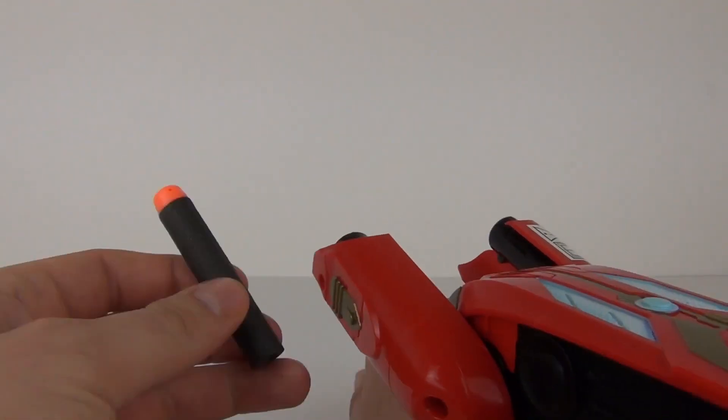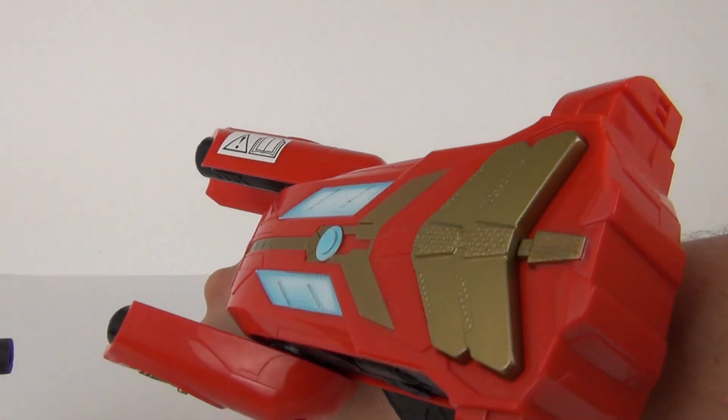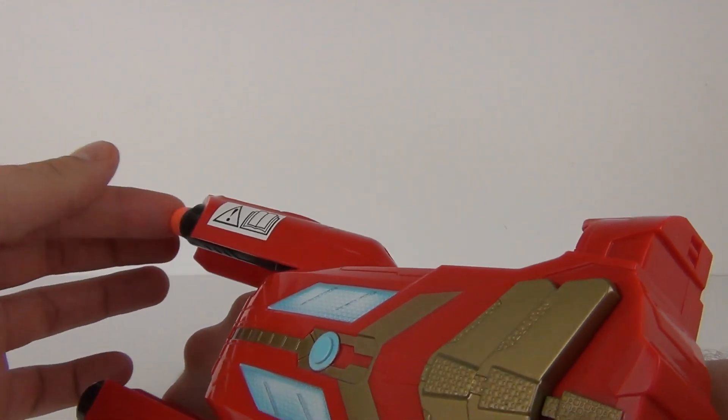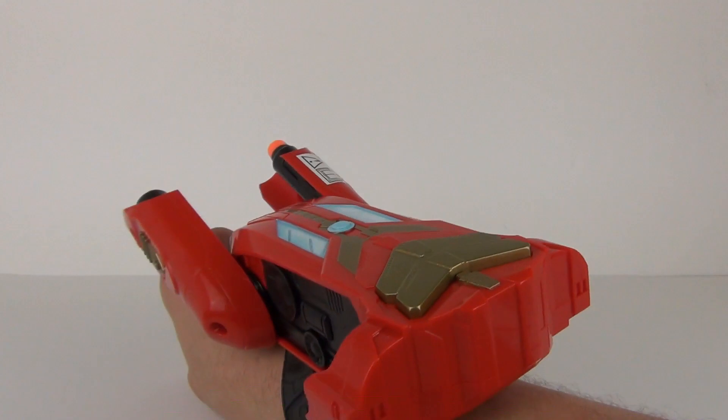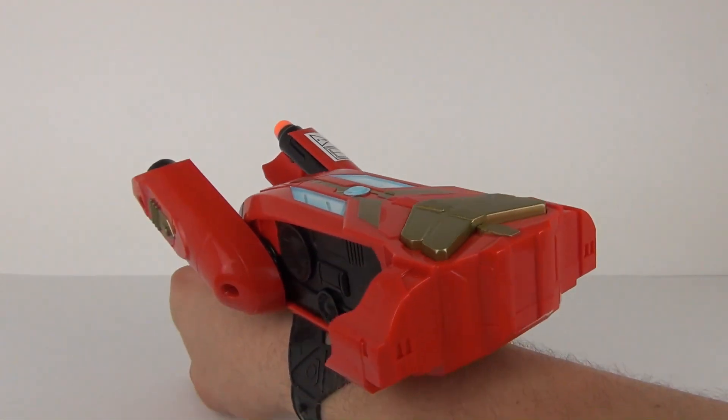And there you can see those do go with some force, so it is a very effective toy. Easy to carry as well on the wrist and easy to use.